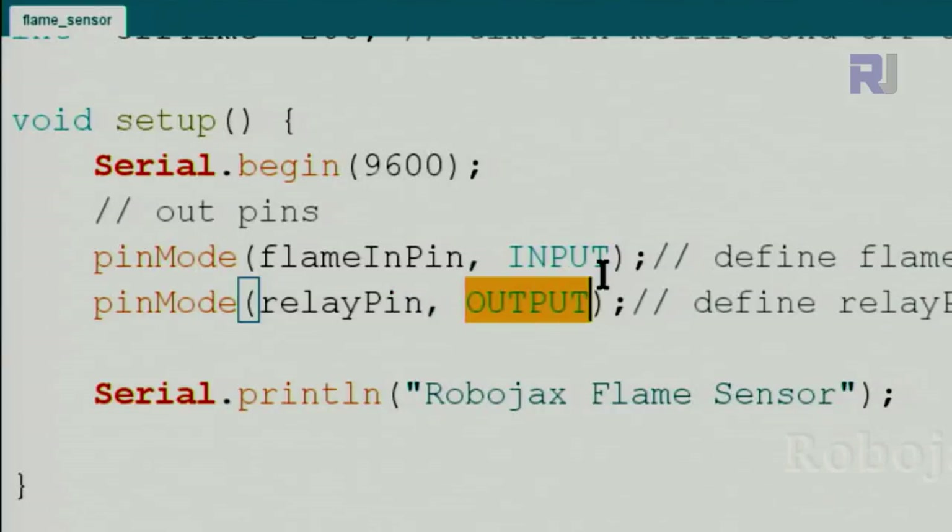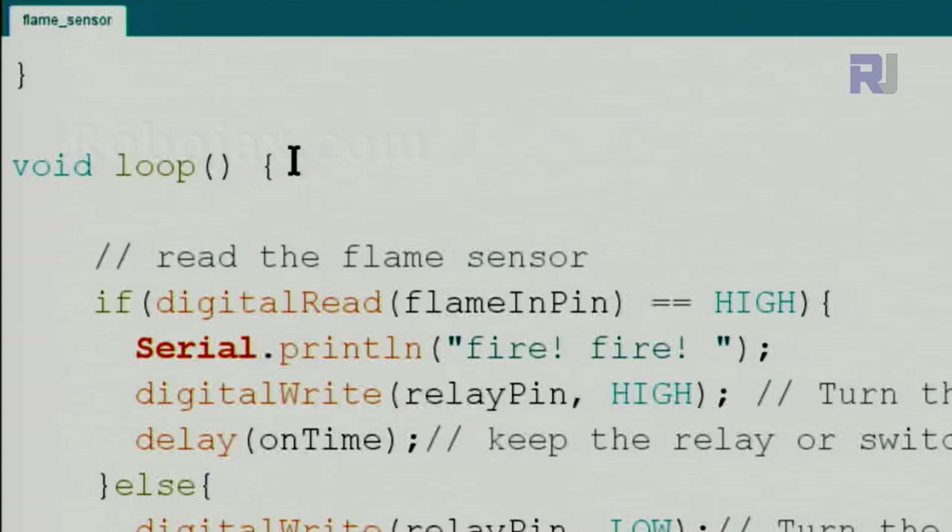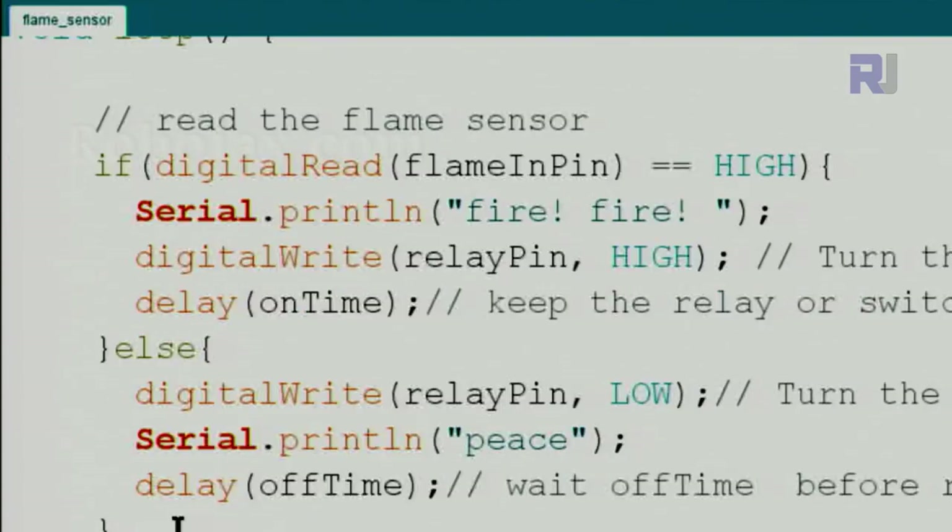We define the relay pin as OUTPUT so we can send a signal to pin 8 to turn on a buzzer, LED, or relay — whatever you want. In our case I'm using a buzzer. Then we print informational text on the serial monitor. Inside the loop, this code will be repeated continuously.